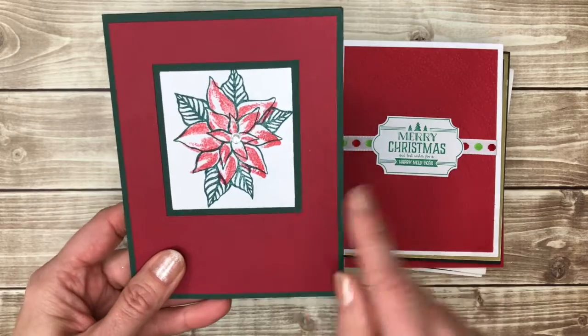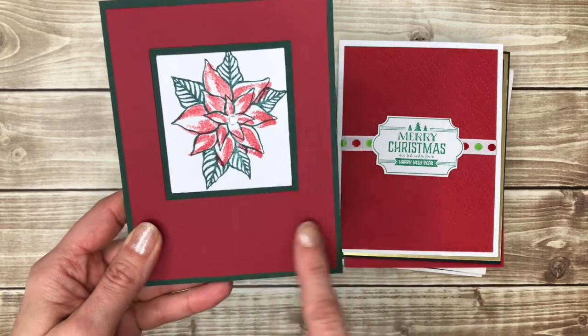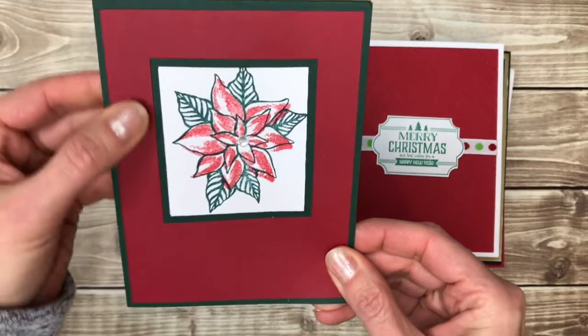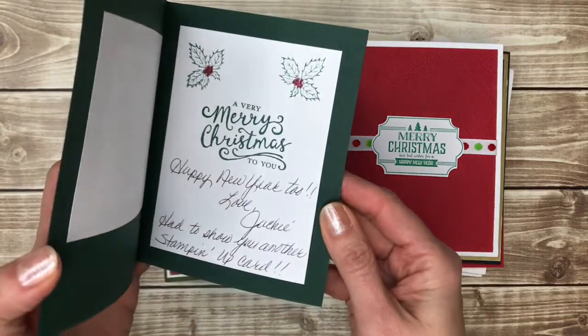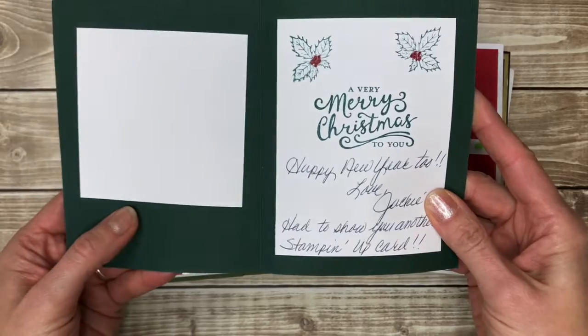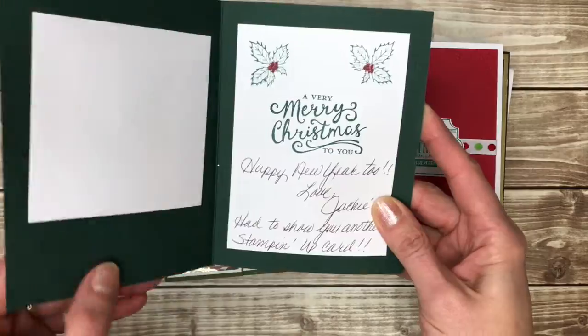You really don't need either — this is just a stamped poinsettia. There's no embossing on the background, but it does look like this paper has a little bit of texture to it. And also, if you look on the inside of this one, this piece is taped to the inside — so there's a window here. That's a little bit fancier than I thought at first glance.